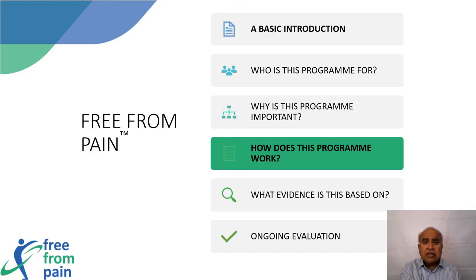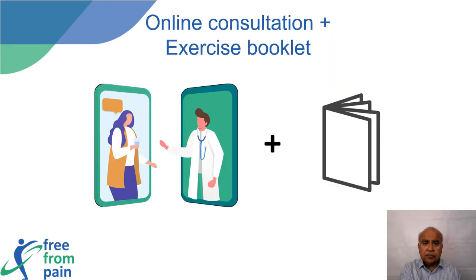So how does this program work? All participants will need to fill in a questionnaire and a consent form. This will be followed by a one-to-one online consultation to arrive at a diagnosis and to determine suitability for the program.